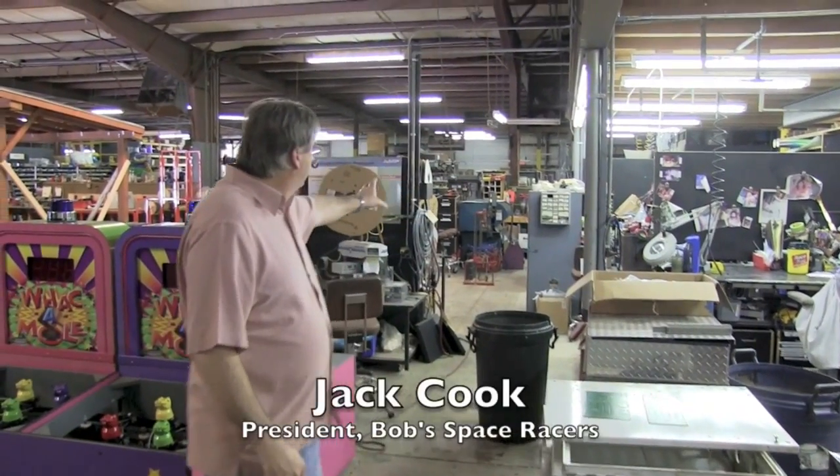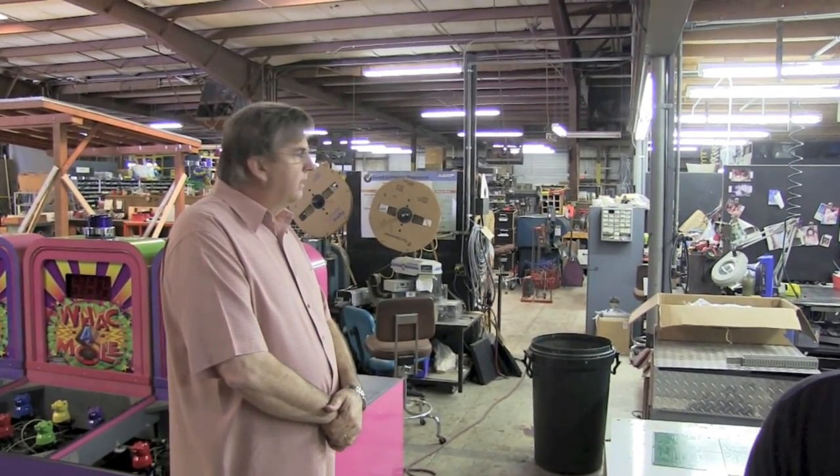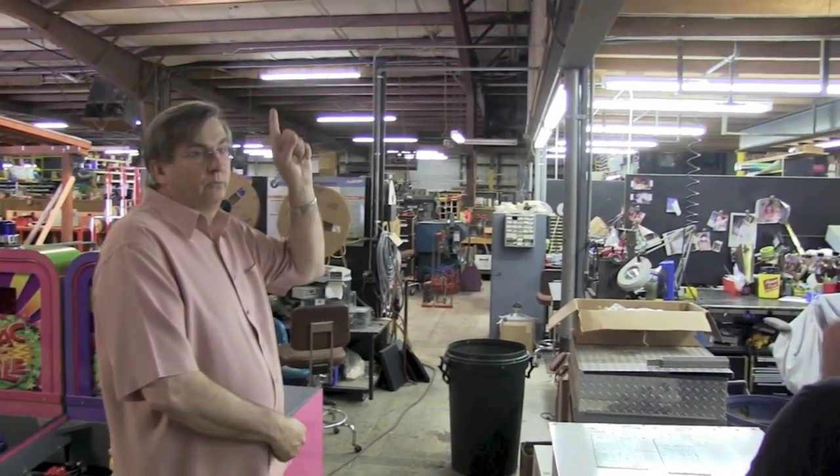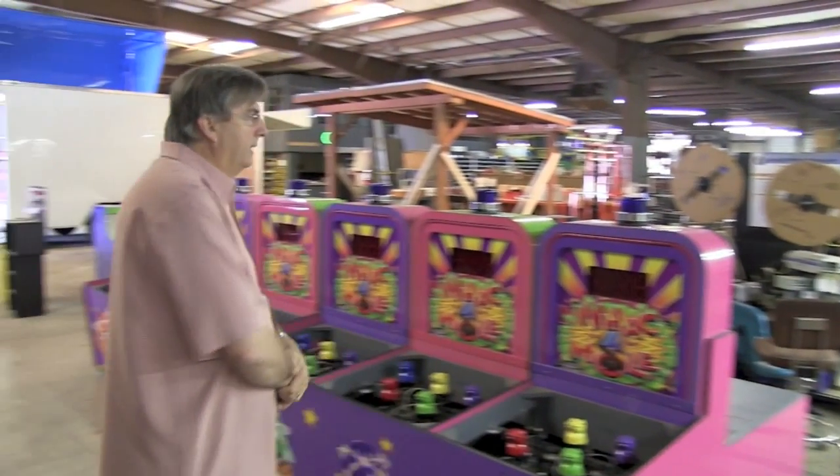This is the electrical assembly area, where we basically wire up the parts that will go into the game. We have upstairs, which we'll tour in a little bit, where we build the boards and stuff, where the games go up in.